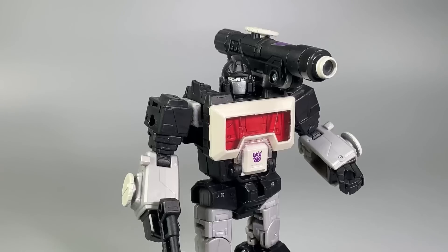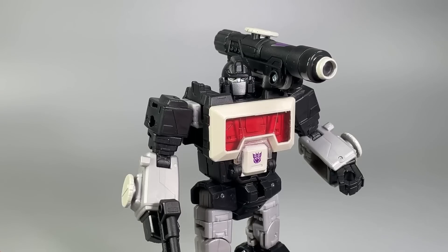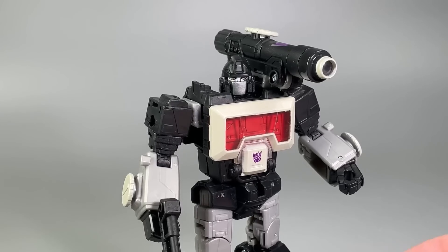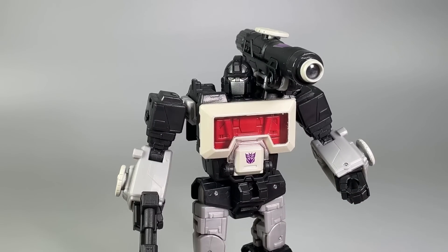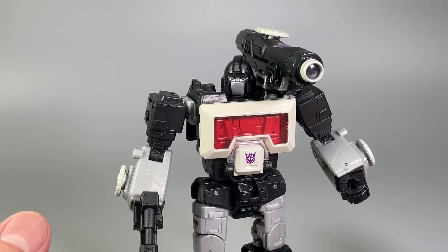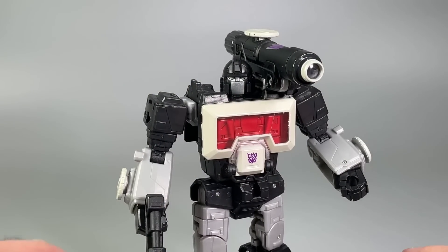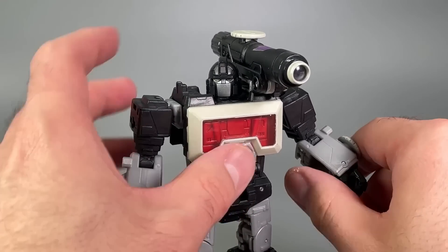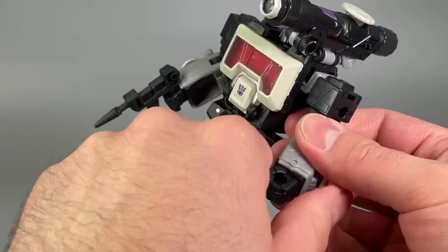This guy is great and definitely belongs in your collection. I'm glad to finally have a Magnificus figure — I'd love the original Generation One e-Hobby exclusive, but I'll settle for this. Perceptor is one of my favorite figures from this year, but this one — just the look, the coloring, the play feel — it's made me so happy.